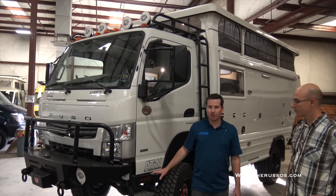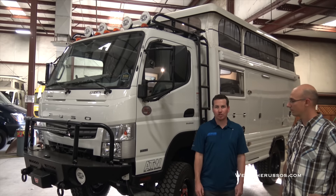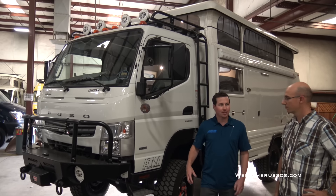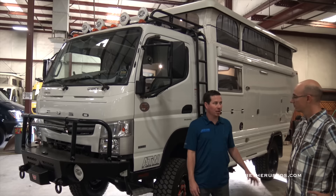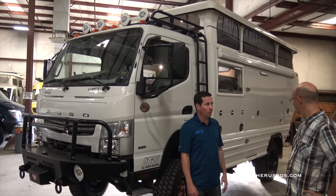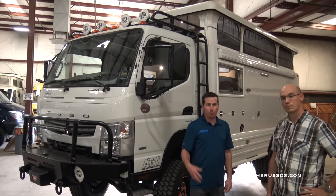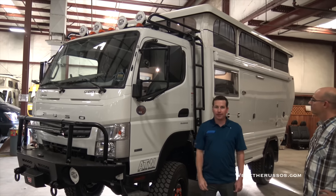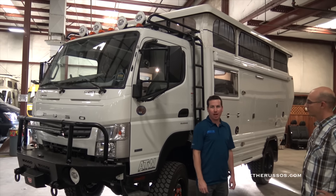We redo all the suspension. We take out the original shocks and springs and do full parabolic springs with custom shocks. We take off the wheels and tires — it comes as a dually and we put super single wheels on the back. Then we put the back box on the chassis and completely customize all the options.